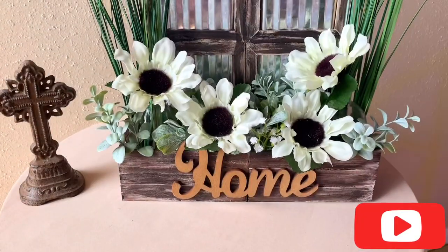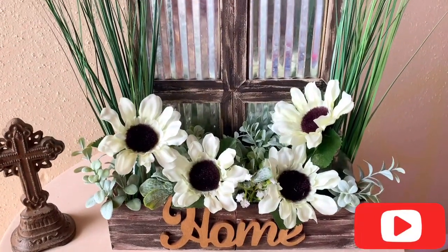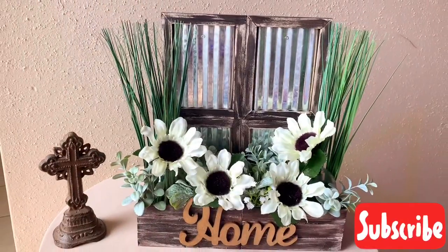Hey crafters, for today's DIY we will be making this farmhouse decor. You can find the materials used in the description below. Let's begin.